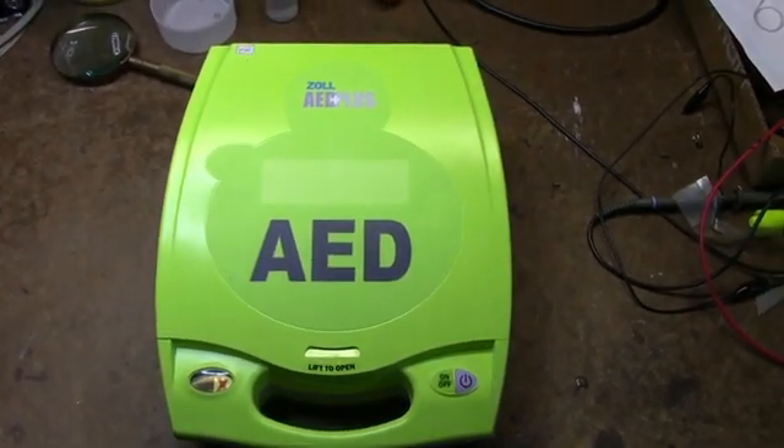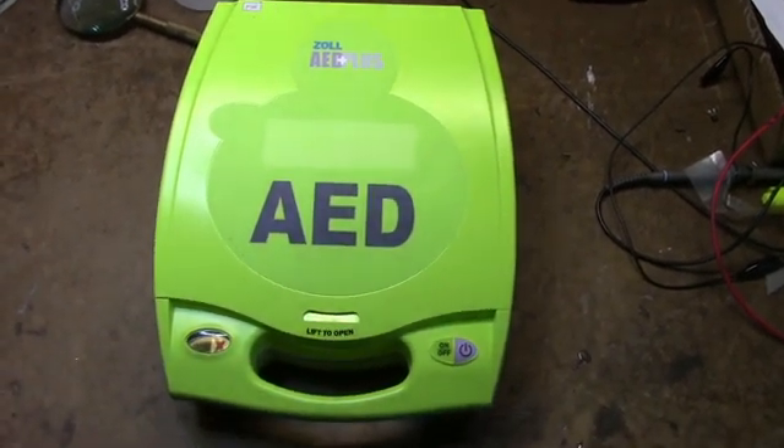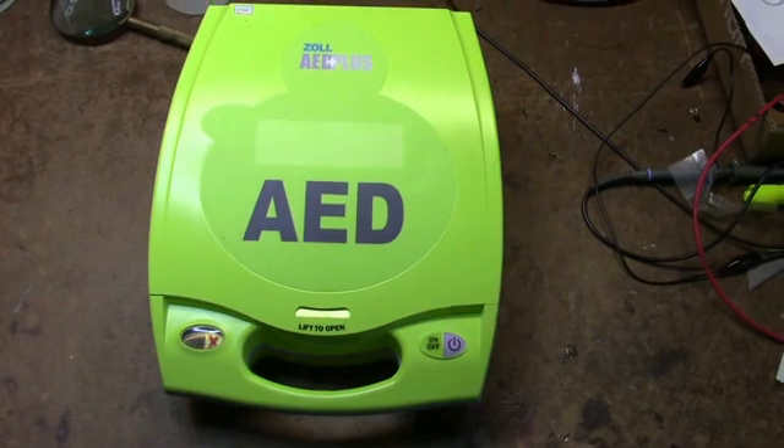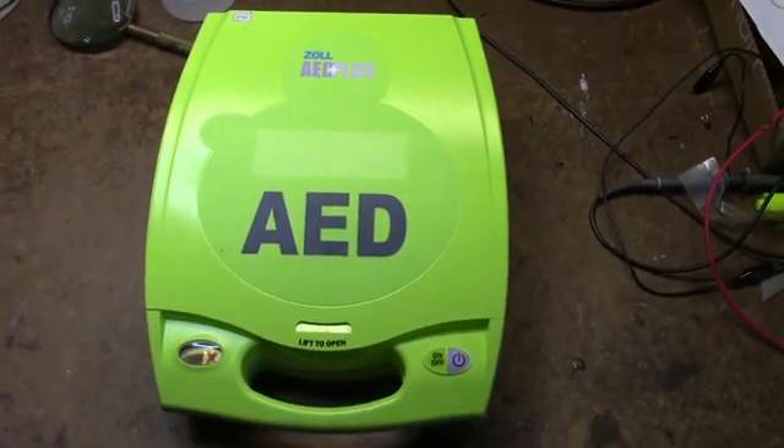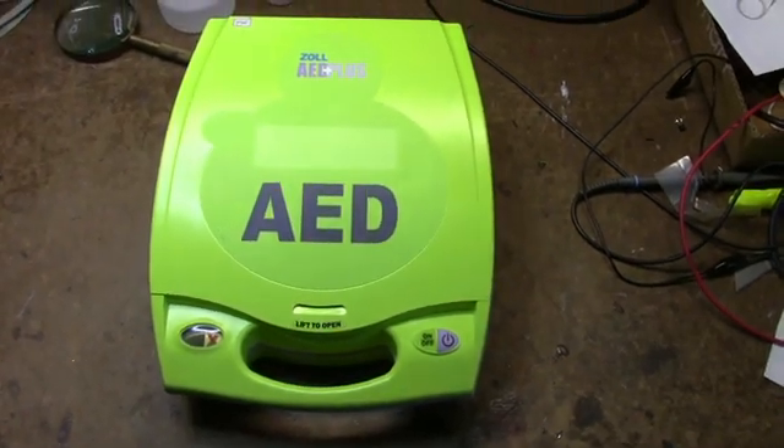Here's something you don't see very often, especially in a dumpster — but that's where this one ended up. I don't know if it malfunctioned or the batteries are bad or what, but this might be an interesting teardown.